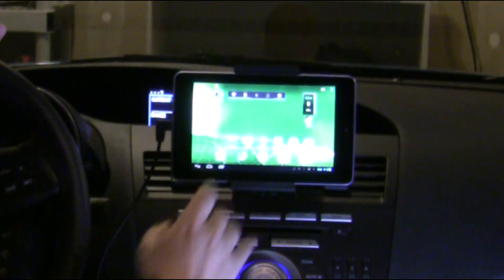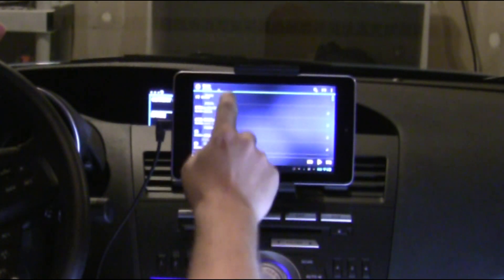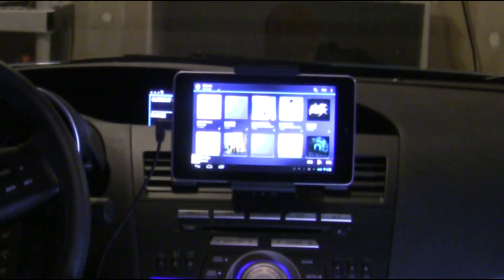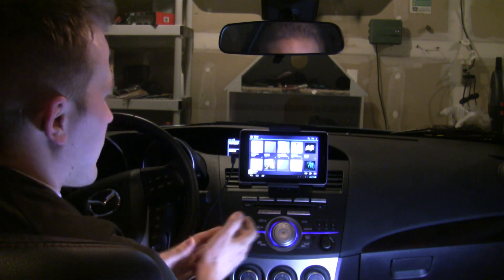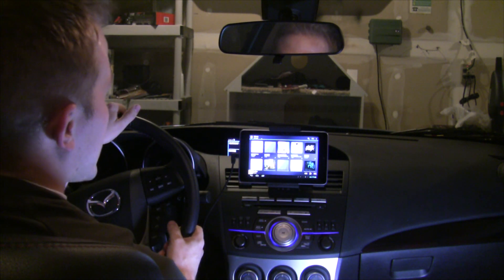I'm also able to use Google Music. The nice thing about Google Music is that I can load up music on my computer at home, and then I come here in my car and all the music is there. I don't have to load it up on the device — it just appears. So that's actually really nice.